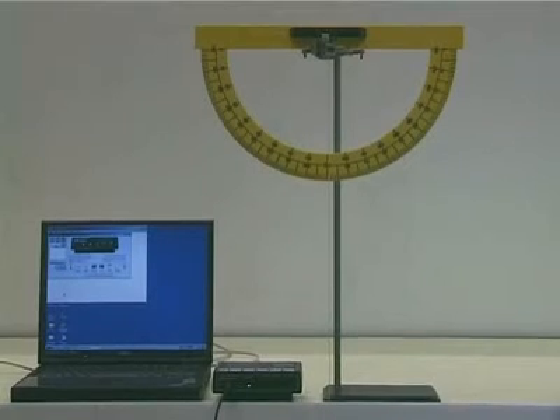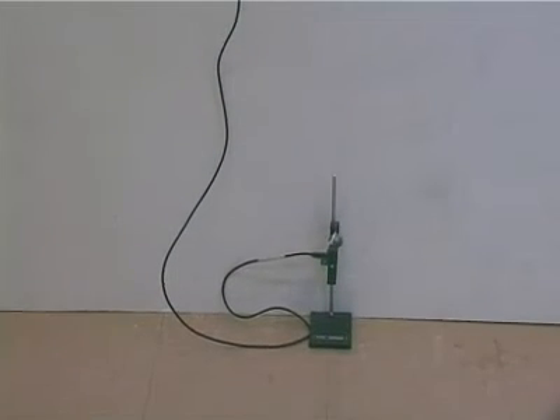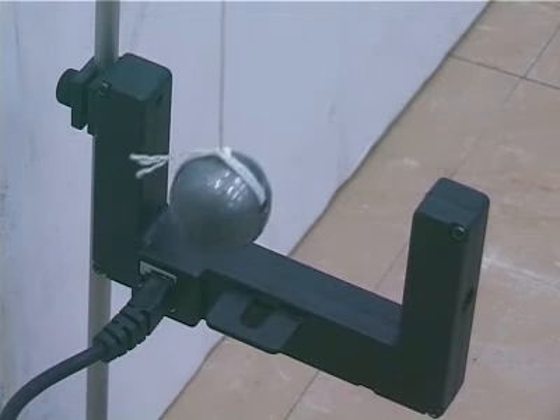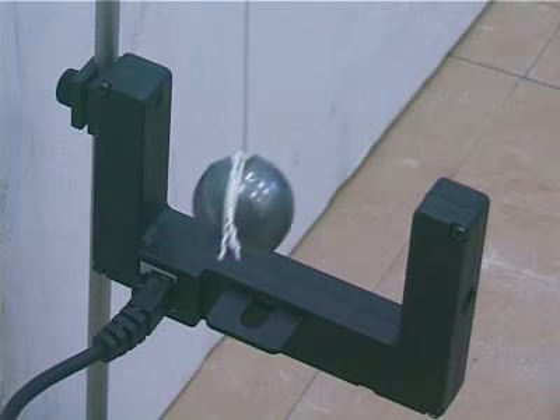Set up the apparatus as shown. Note that the pendulum bob should block out light from the photogate at its lowest position.